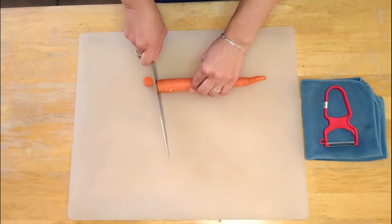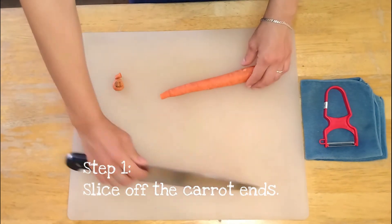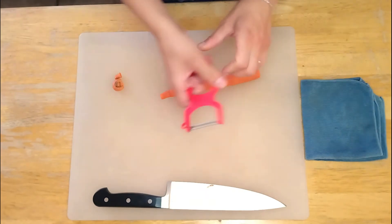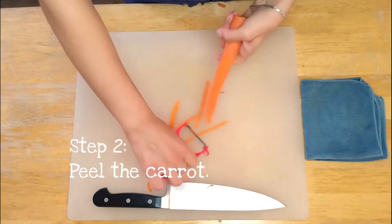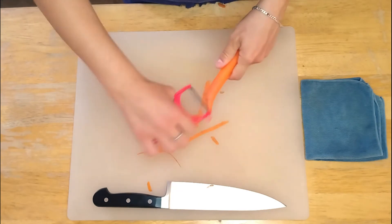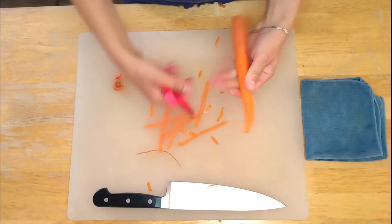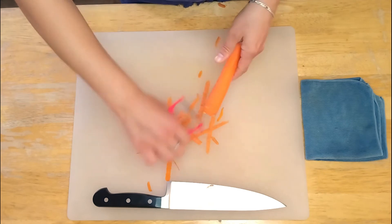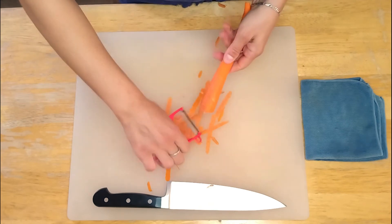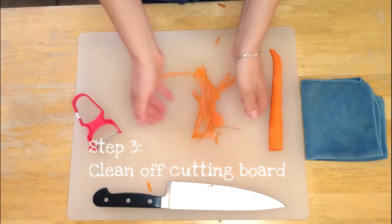So we're just going to start by slicing off the edges or the ends of the carrot and push those to the side. Now using your Y peeler, I'm going to start in the center of the carrot and just slide all the way to the end. My carrot's a little weird shape, so I'm going to have to take those edges by themselves, flip it over, and just do it on the other side. Once I'm done with all of this, I can take the peels and add them to my compost.